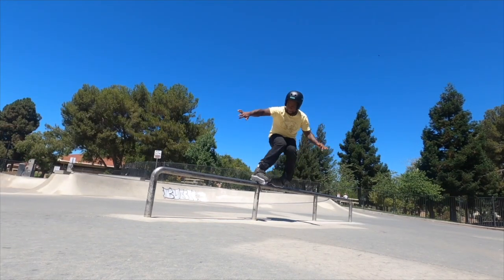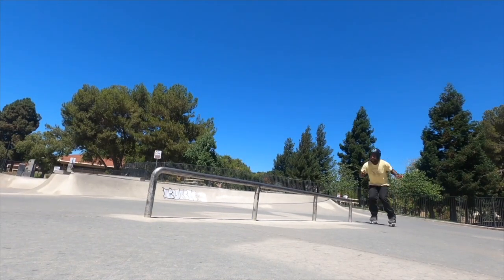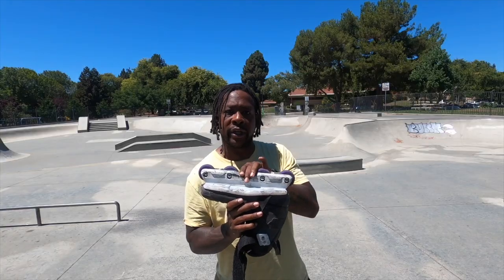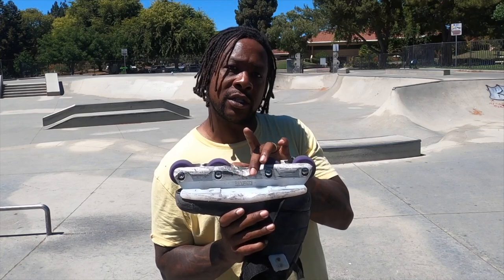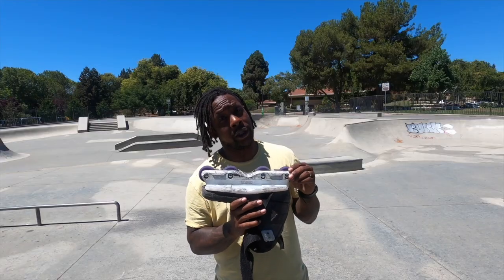What would a skate frame be if you can't actually slide and grind and if it's not durable? I have been skating these since February and the groove gets so nice. It's one of those grooves that you can make yourself — shout-out to Victor Arias, JSF — get in there and really feel that smooth groove. Really smooth frame.